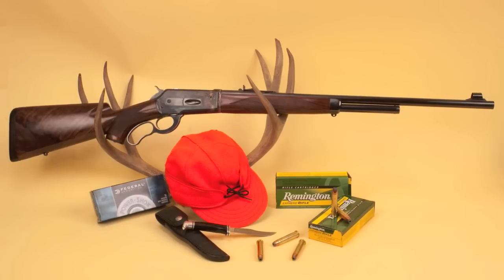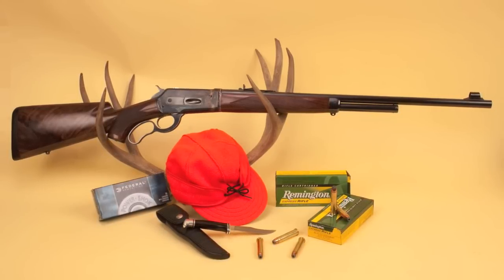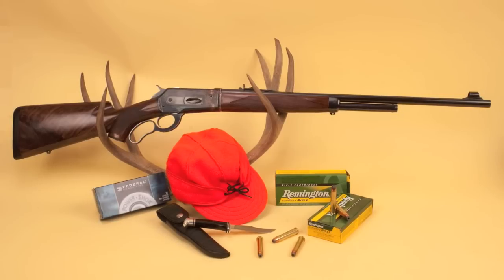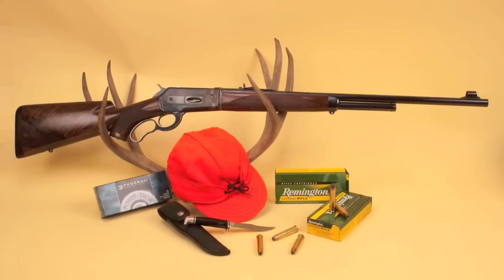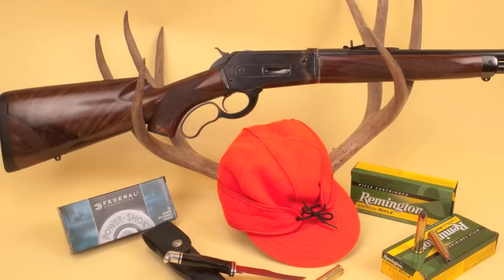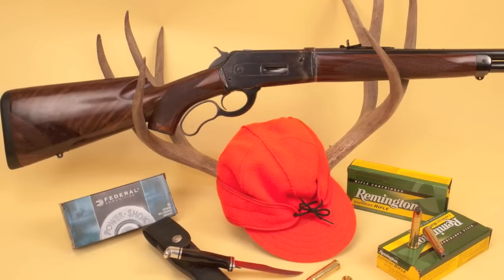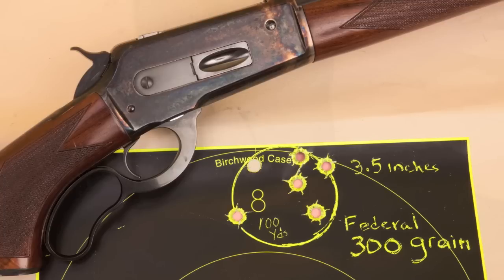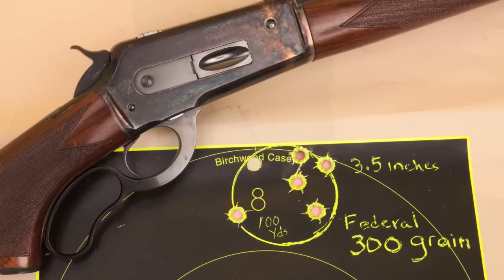The original Model 71 was chambered in the .348 Winchester cartridge, but the Model 71 was the only rifle ever chambered for that round, so ammo isn't exactly easy to find. For that reason, Cimarron's replica of the Model 71 is chambered in the more easily purchased 45-70 Government cartridge, and it's quite accurate with those cartridges. This rifle seems to prefer 300-grain bullets, as you can see it shoots them pretty well at 100 yards.